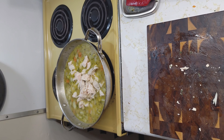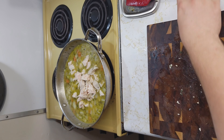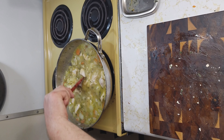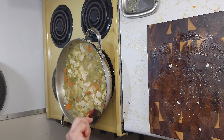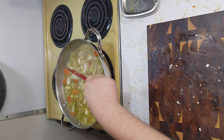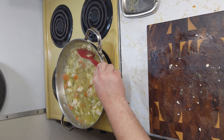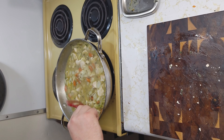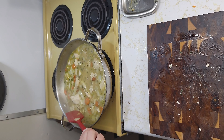I probably should have thrown the chicken in at the very end, but as this is a first time for this, I will see. I'm going to wait until this comes up to a simmer and maintain it at that simmer for about 25 minutes, then bring you back and show you what it looks like.